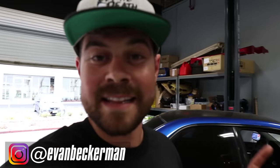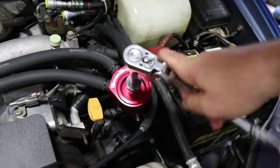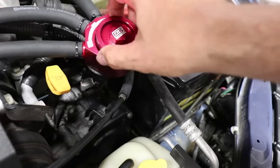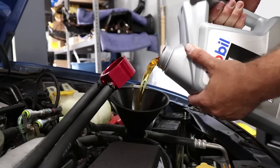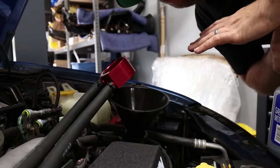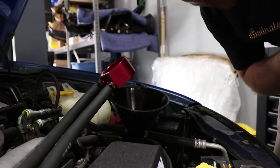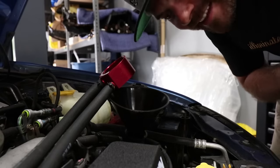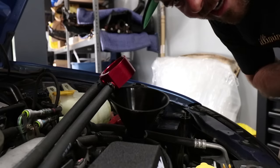Today's video we're gonna be finishing up the oil cooler install that Mickey was working on, and then we're gonna be installing a Perrin blow-off valve. One little tip I always like to do is before finishing filling the oil up completely, put about a quarter in and then wait a minute and look underneath the car to make sure there's nothing leaking. The worst thing you want to do is fill everything up and have your brand new oil just fall down on the ground.